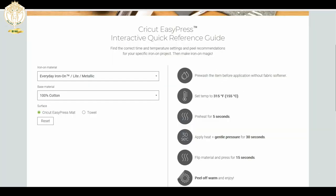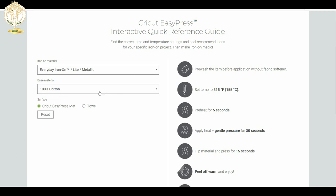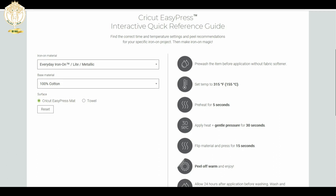Then you just choose what device you're using — I have two Cricut Makers, so that's what you see there. Cricut also has an Easy Press interactive quick reference guide. I'm using Cricut Everyday Iron-On and a 100% cotton t-shirt purchased from Target, along with my Cricut Easy Press and the Easy Press mat.